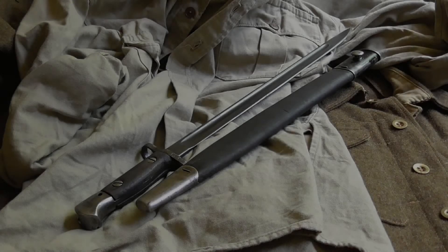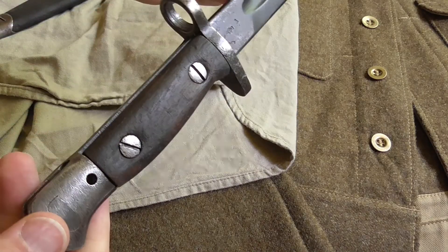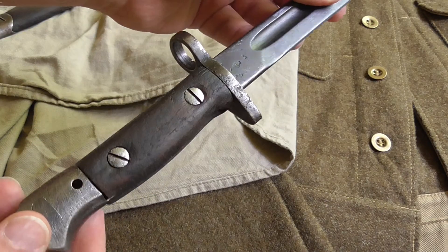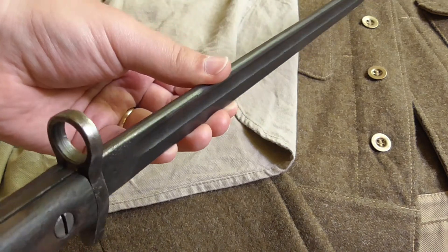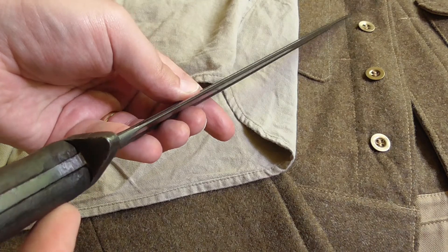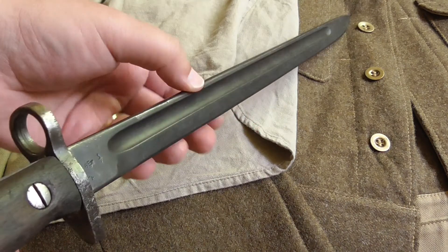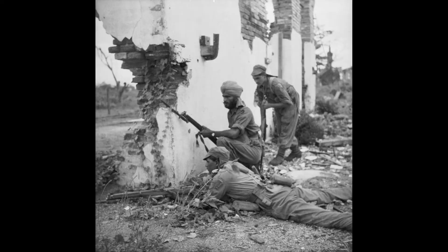Welcome! In today's video we are going to be doing something a little bit different than our usual stuff related to firearms. I have recently purchased a Lee-Enfield bayonet Pattern 1907, which was a standard British issue bayonet with the Short Magazine Lee-Enfield service rifle. It was adopted in the year 1907 and used during the First and the Second World War.